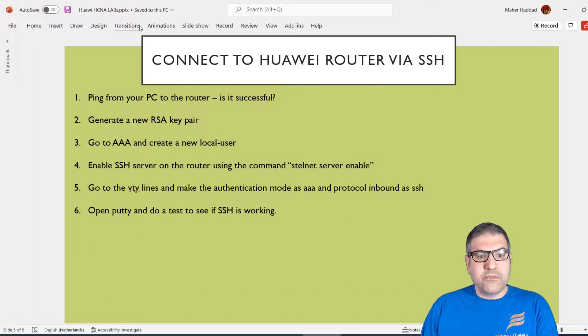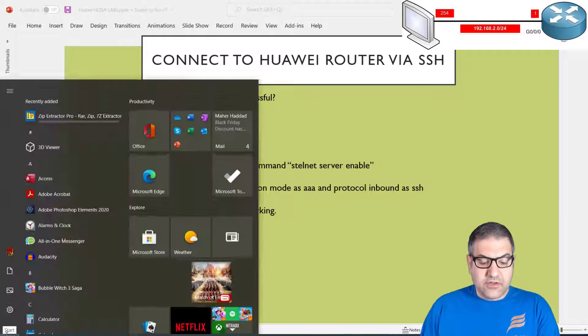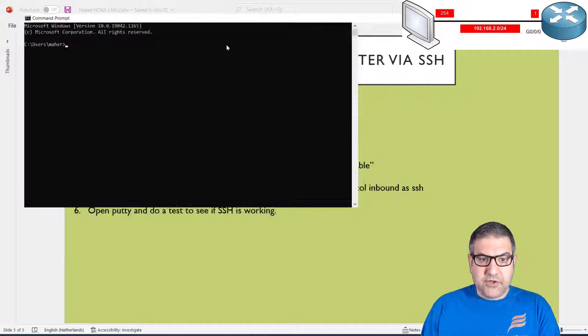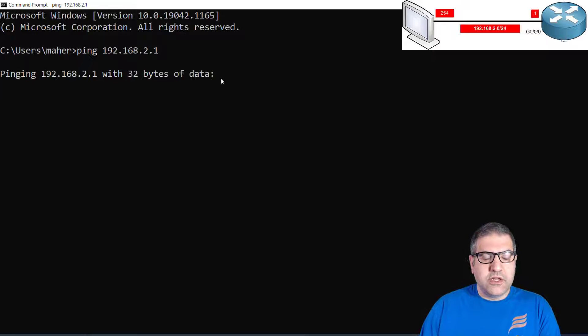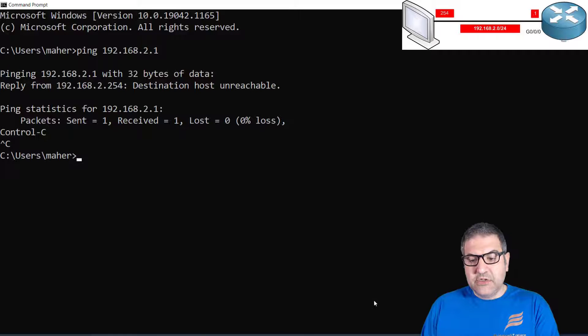Point number one: ping from your PC to the router — is it successful? On my PC I already have an IP, but the router does not. If I now ping from the computer to the router IP 192.168.2.1, you can see it is not working because there is no IP on the router yet.